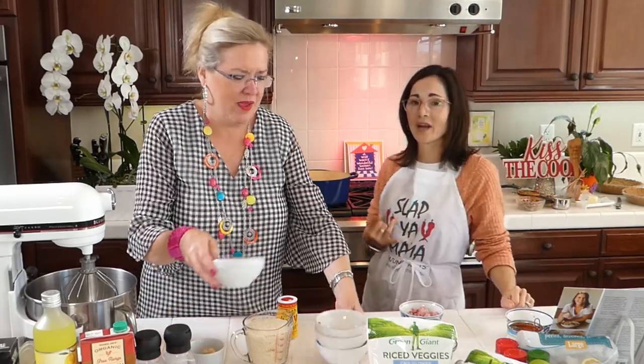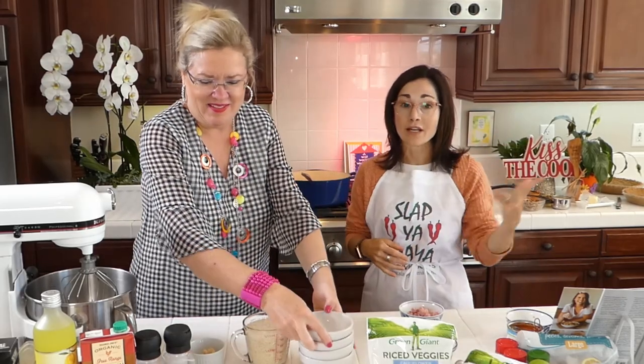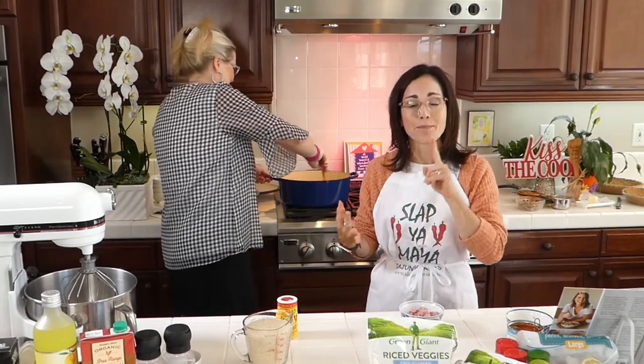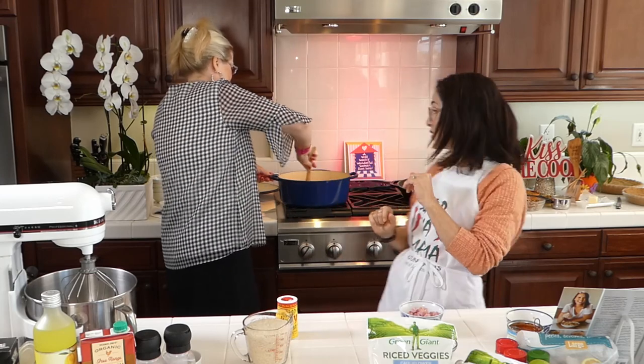One of the things about Cajun cooking is they always cook with the Trinity. We have the Father, Son, Holy Spirit — they have onion, bell pepper, and celery. Most Cajun dishes have onions, bell pepper, and celery. We've just put the Trinity into our food.